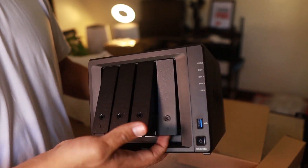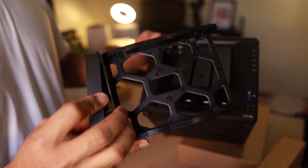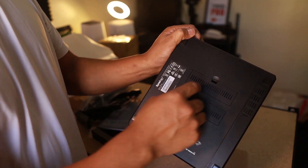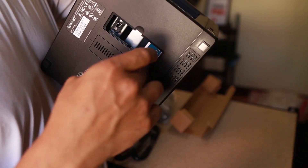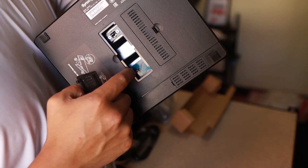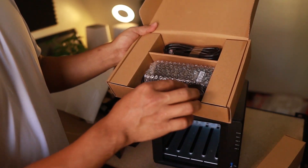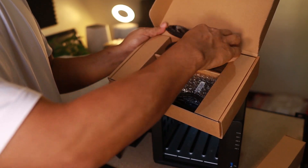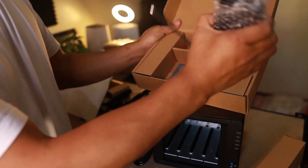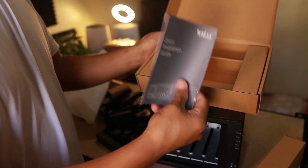To open the drive bay, pull it up like that and you can remove it. Inside you can see that you can upgrade the RAM, and at the bottom you can also upgrade with SSD NVMe drives. In the other parts of the box we have two ethernet cables, a power adapter, and the manual.